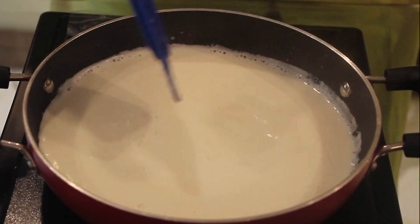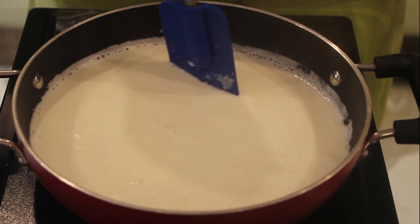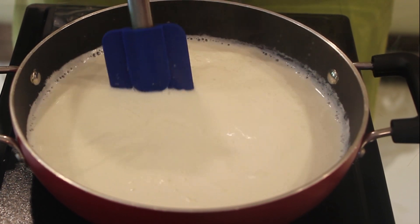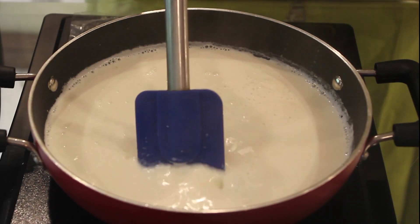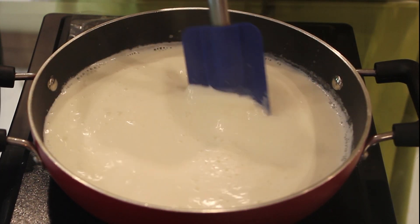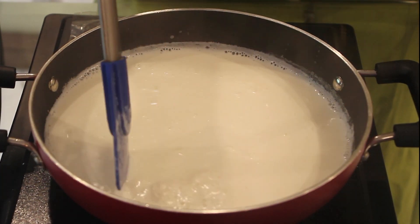Basically rabdi is full of the cream which we are going to put on the edge. So now we will stir it continuously even from the bottom so that it doesn't stick, and heat it on a low flame otherwise it will burn.